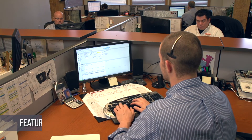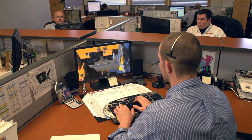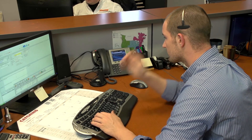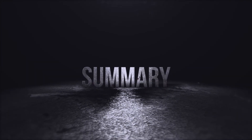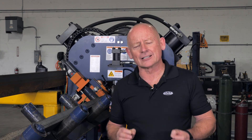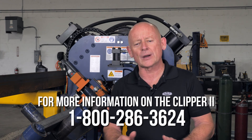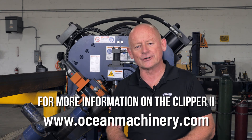The Clipper 2 also features remote diagnostic capability with webcam support, further reducing downtime. Standing behind the Clipper 2 is the Peddinghaus parts and service department, which has become the gold standard in the industry for customer support. The call center is open 24 hours a day. The Ocean Clipper 2 CNC angle line is the simplest, most affordable, and most compact angle line available today. For more information, call us at 1-800-286-3624 or visit us on the web at www.oceanmachinery.com.